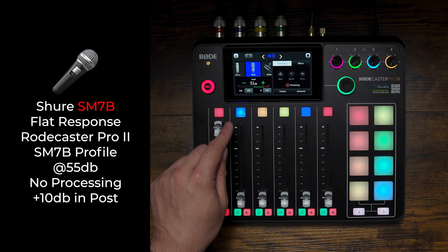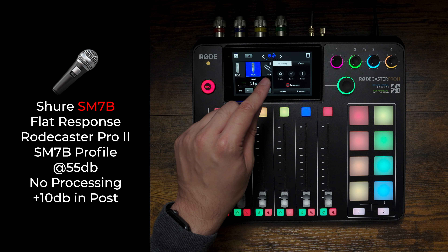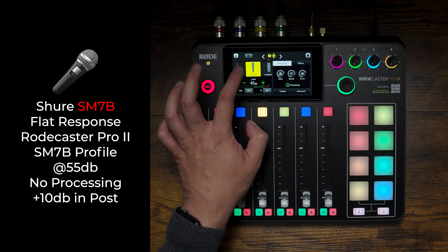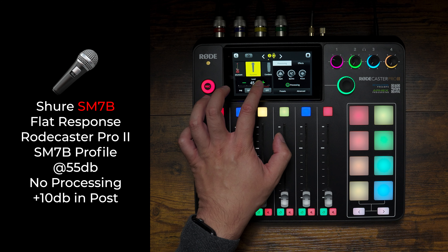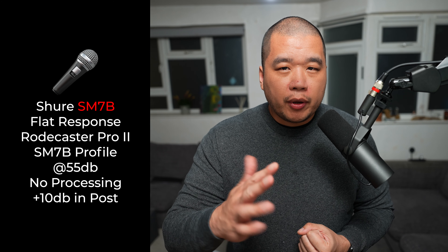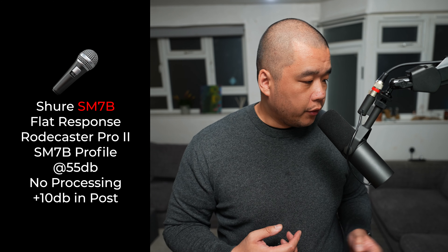Channel 2 is going to be the Electro-Voice RE20. It defaults to 51 dB with processing turned off. On channel 3 I'm going to set it to the dynamic microphone preset, because there isn't actually a preset for the RE27. I'm setting it to 46 dB — in my previous test I found it was probably around 5 dB less than the RE20. Processing is off and now I'm going to bring the other microphones in.